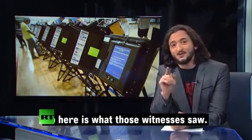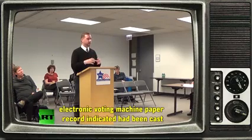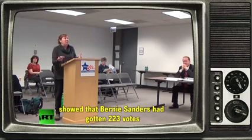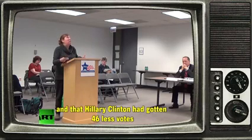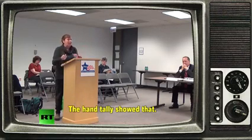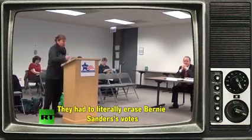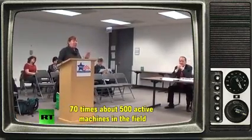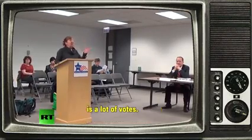So here is what those witnesses saw. Essentially, in the audit, they were erasing votes that the electronic voting machine paper record indicated had been cast. The hand tally showed that Bernie Sanders had gotten 223 votes and that Hillary Clinton had gotten 46 less votes. But to meet the official recommended results, they had to literally erase Bernie Sanders' votes and add Hillary Clinton's — that's approximately 70 votes, 70 times about 500 active machines in the field.